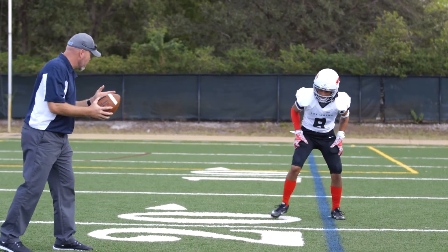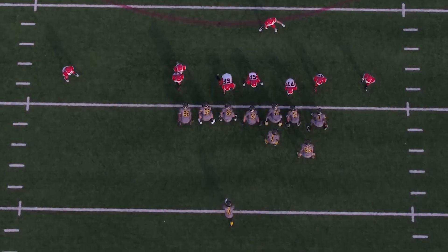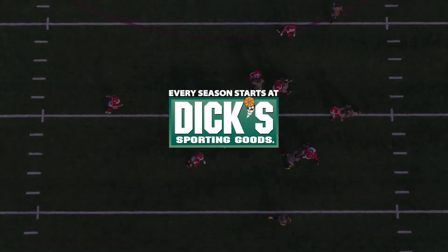You ready? Alright Robert, here we go. Go. Secure it. Good. And that's the proper technique that we teach to recover fumbles.